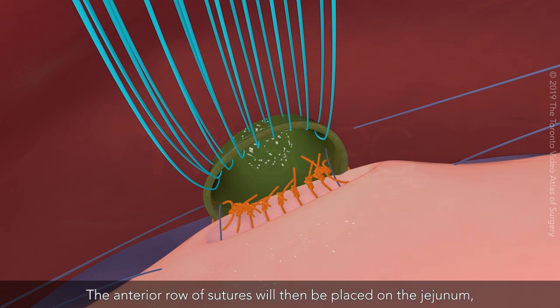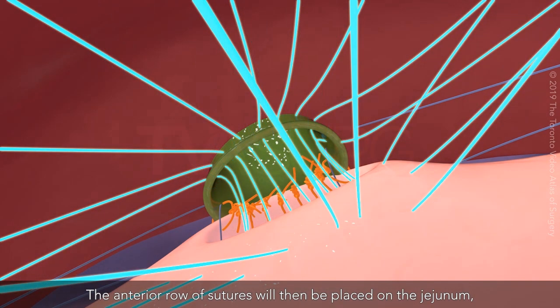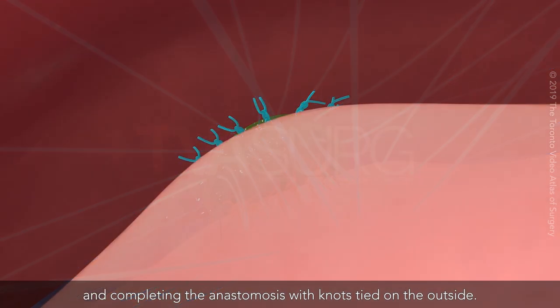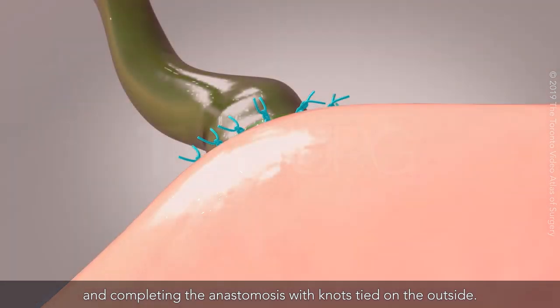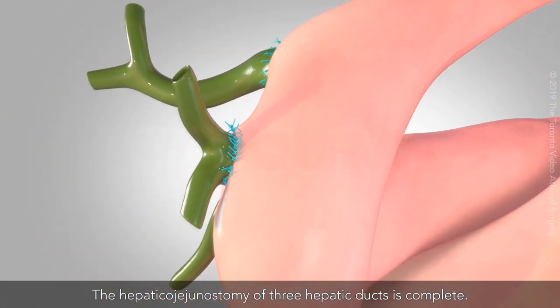The anterior row of sutures will then be placed on the jejunum, completing the anastomosis with knots tied on the outside. The hepaticojejunostomy of three hepatic ducts is complete.